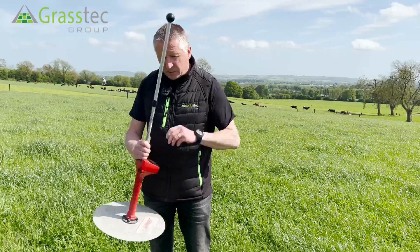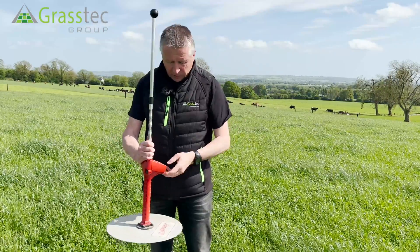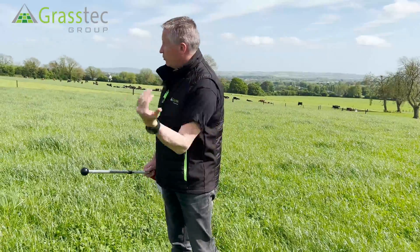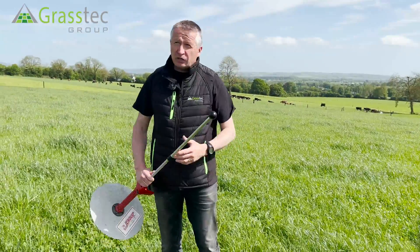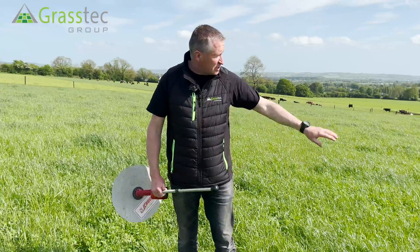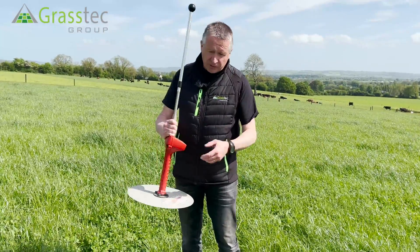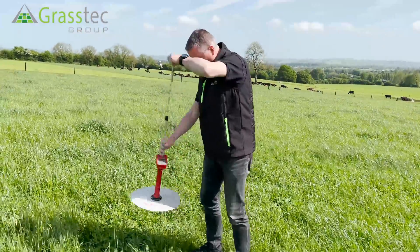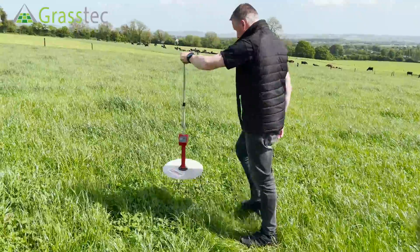Probably the best way to describe it is just to demonstrate how to use it. What I'm going to do is just walk around the paddock. Generally what farmers might do is walk across a diagonal to take representative measures of the paddock. Basically all I'm doing is just placing it down on the sward and letting it rise.